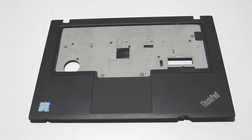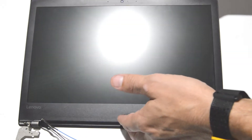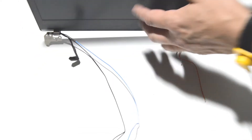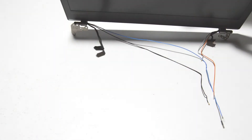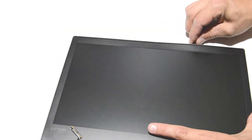That is it for the palm rest, and we will continue on with the display assembly. For the LCD, we're going to find the seam between the back cover and the bezel — it's almost halfway but more toward the front. We're going to get a straight edge in there and just start working around.